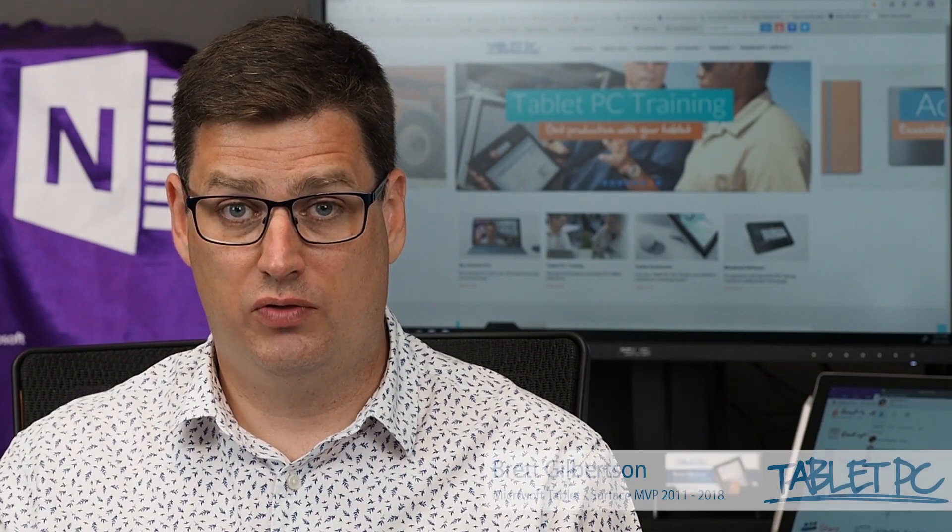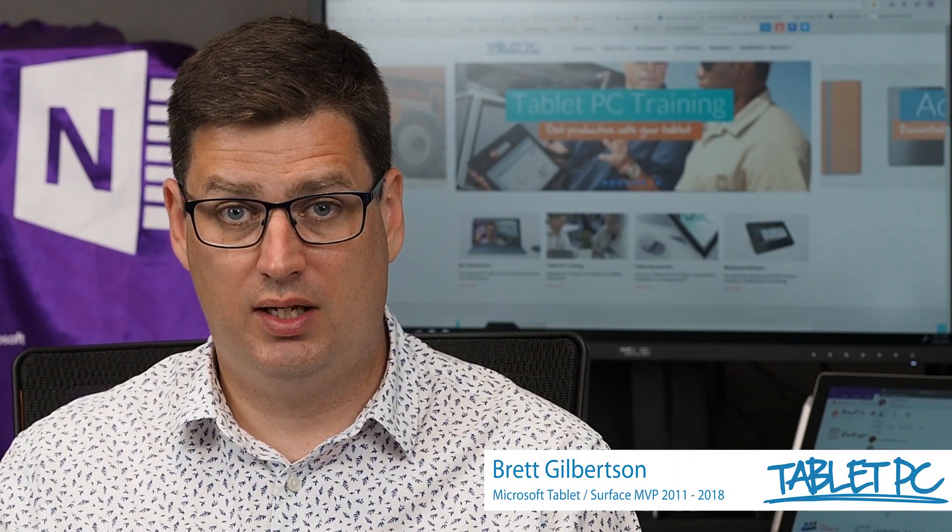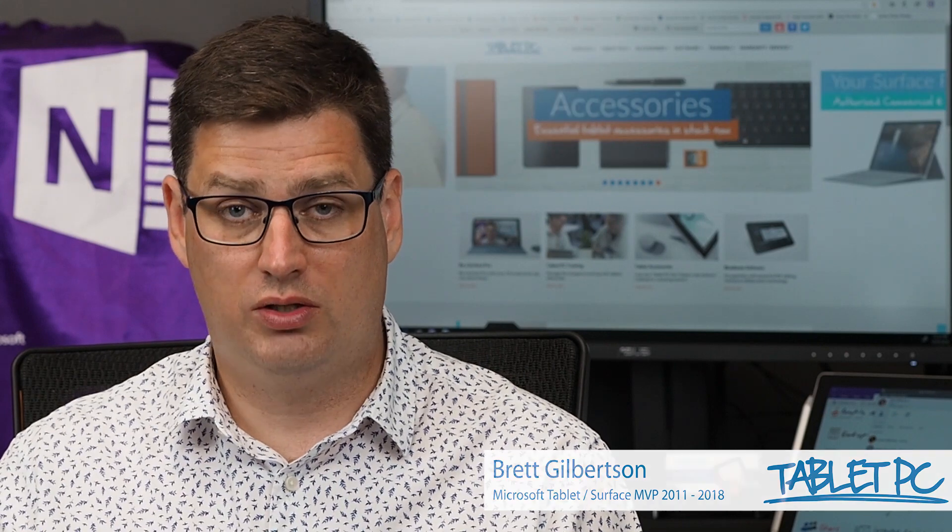Hi there. Welcome to Be A Surface Pro. Today's Surface Pro tip is show where you're touching on the screen while you're projecting.